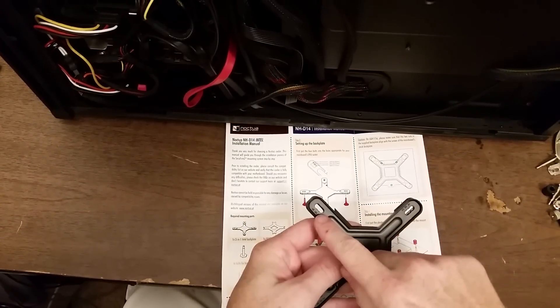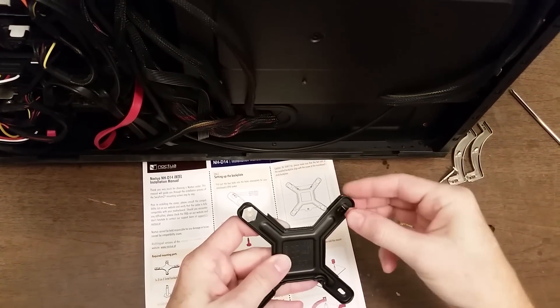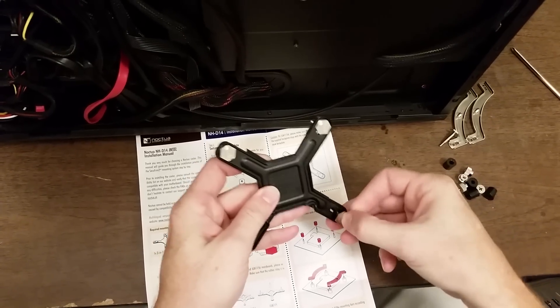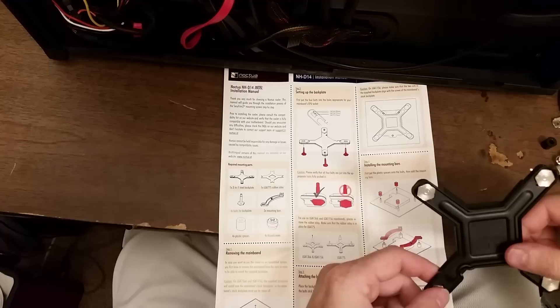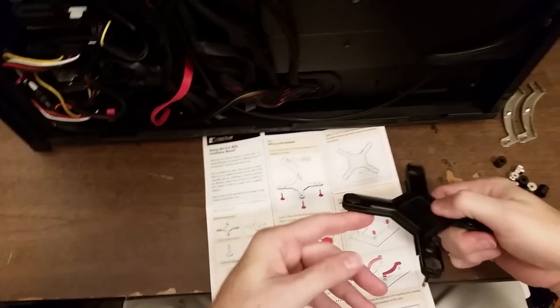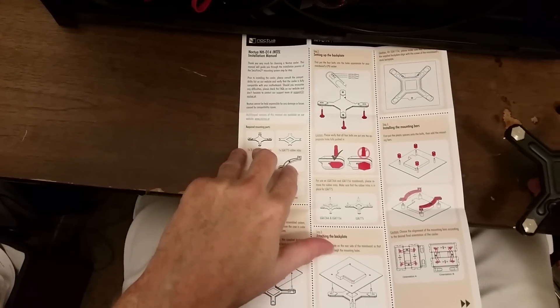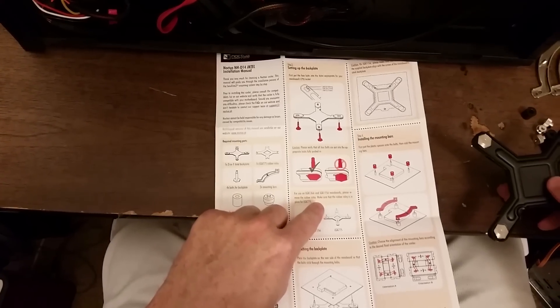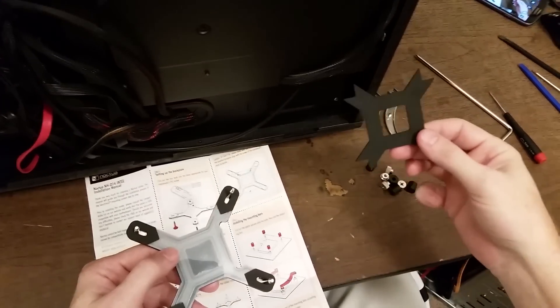Setting up the back plate: it's labeled A, B, and C, and A is for socket 1366. I need to take a bolt and put it through the A location around the corners. The manual says to make sure you actually put it down into the track — if you have it sitting wrong it won't seat properly, so it goes down in the track. For LGA 1366 and 1156, you also need to remove the rubber inlay, since that's only for socket 775.